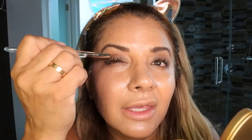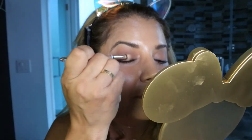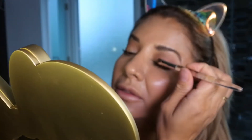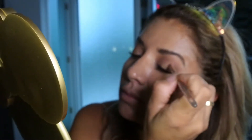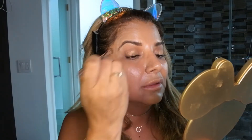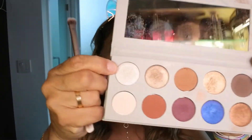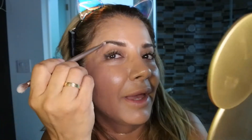I grab a blending brush and blend. I love to put the second shade — it's called Armenian — in the middle of my eye, it gives such a nice look. Then I grab the same blending brush, go to the other side, and blend that in too.